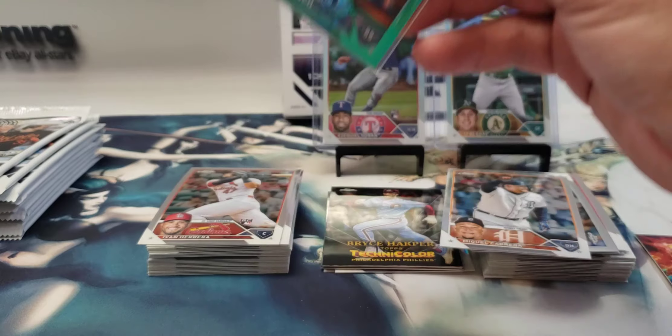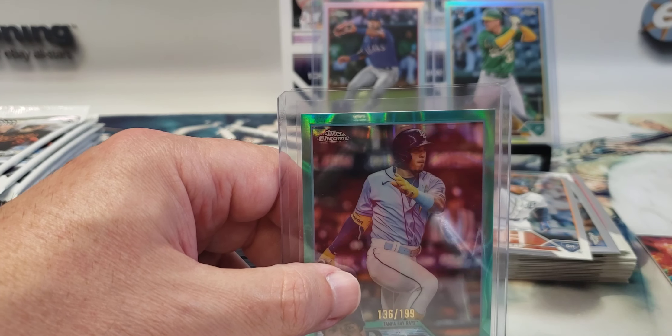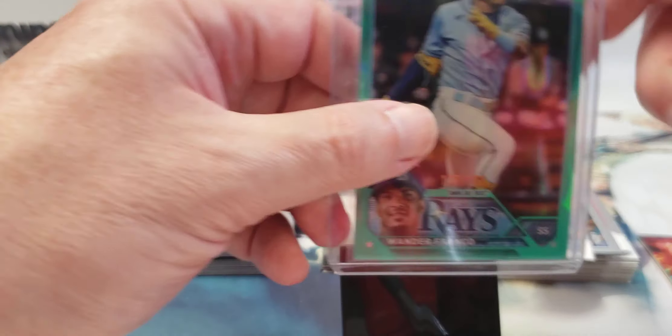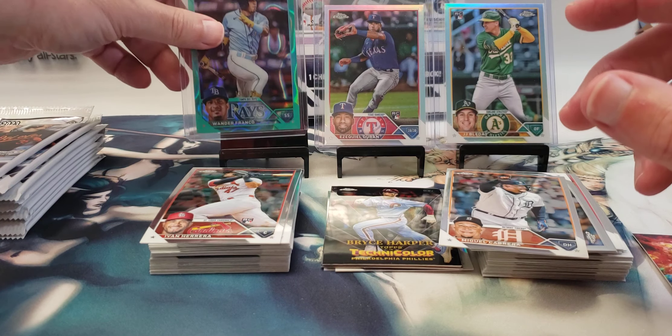I need a 55-point for this one, it's on a little thicker stock. There we go — there's our first numbered parallel refractor of a young superstar. Cannot complain about that.